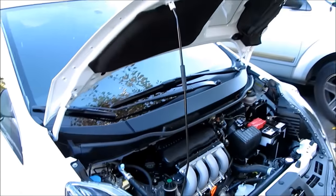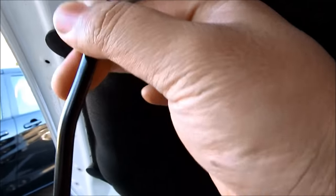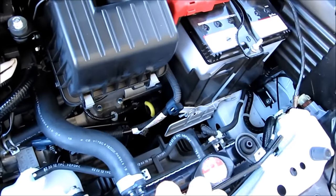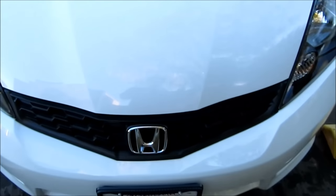Once you're done leveling out your headlights, just lift up the hood and undo the hood holder. It will go back into this slot right here — push it down so that it clips. And there you go.